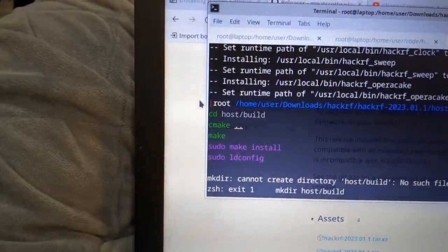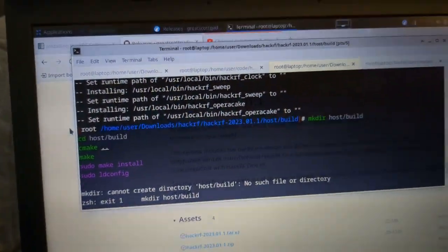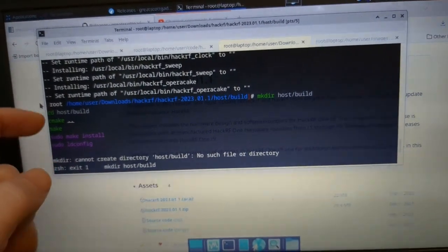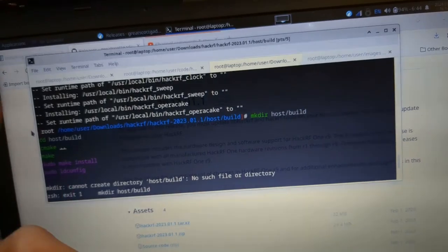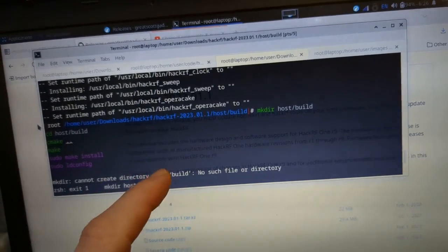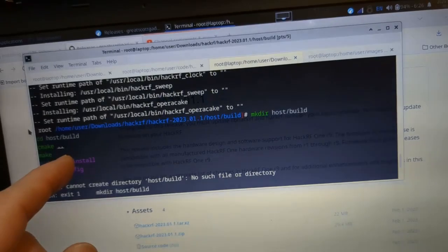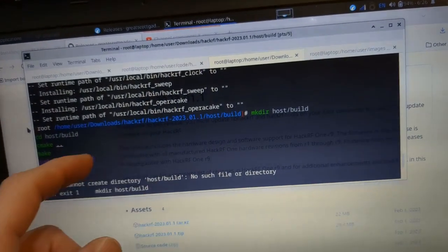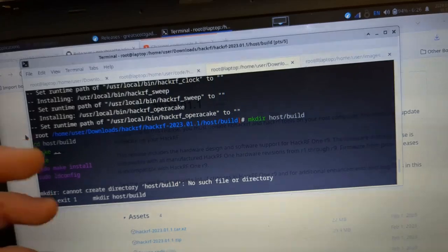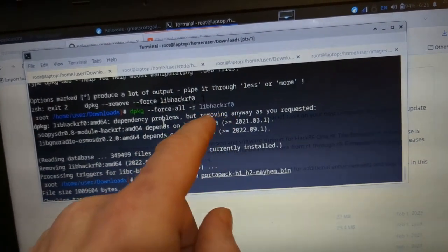After removing the old LibHackRF, I downloaded the very latest HackRF and compiled it from source. I'm going to copy and paste the commands to the blog so anyone with an R9 version or R9 clone can follow this to get their PortaPak working. If you don't remove your installed 2022 version of LibHackRF first, the old one will get in the way, so remove it using dpkg --force-all before building the new one.